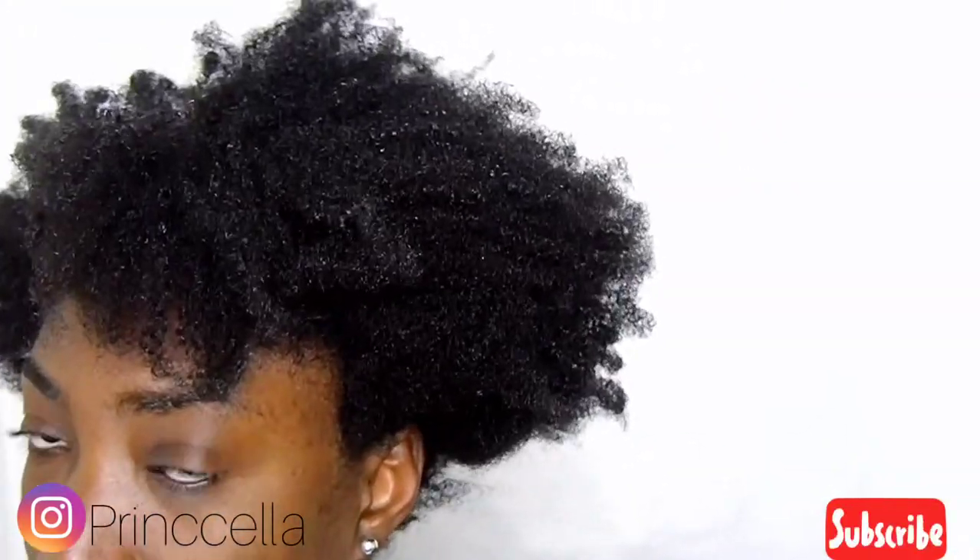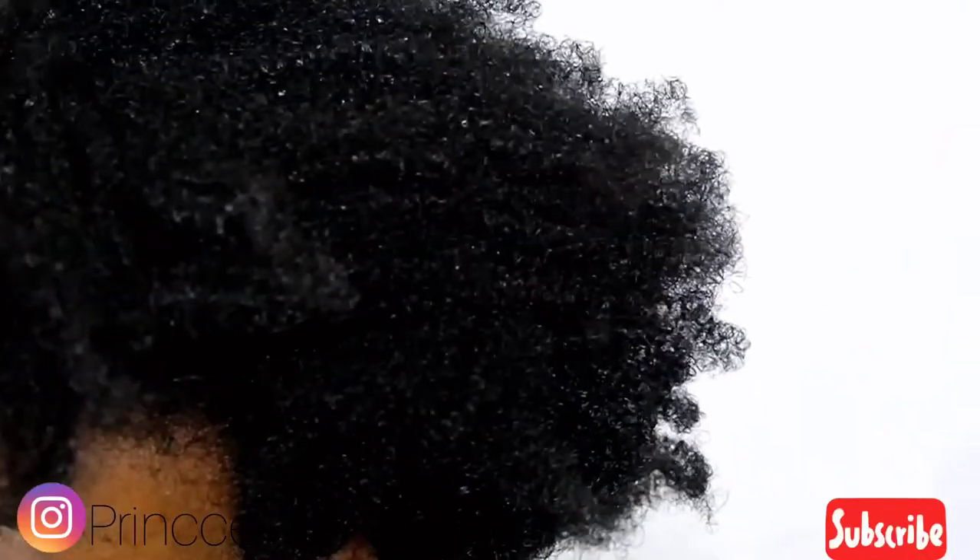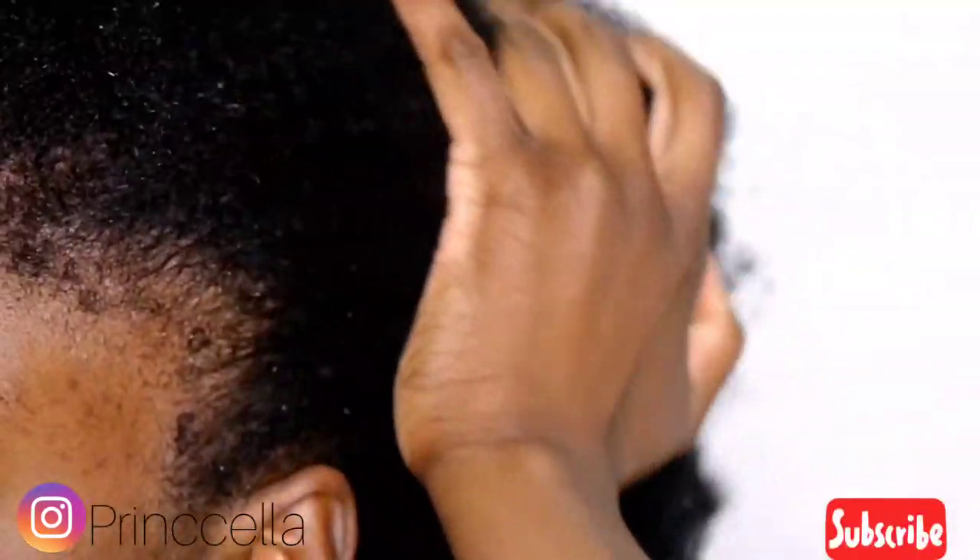My hair is so soft — I love the Aussie Moisture conditioner. And again, a close-up look: you can just see the moisture, and I don't have any cream in my hair.